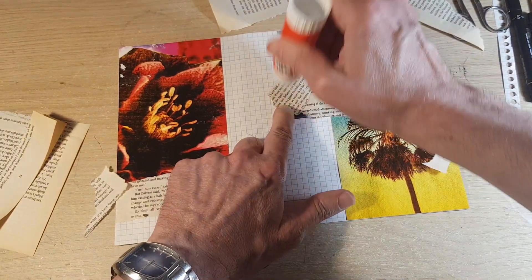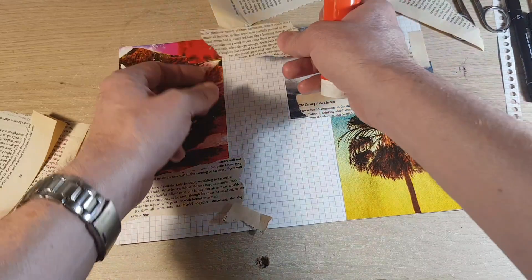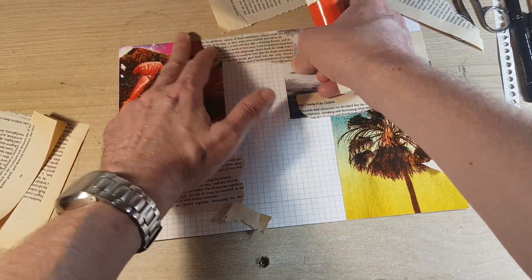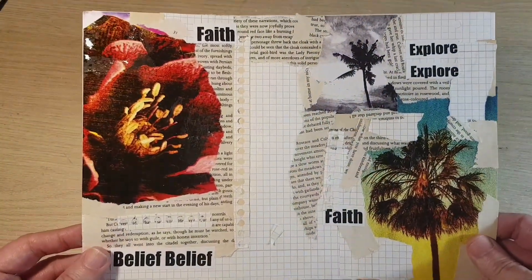What I like about collage is that it's quite versatile and you can choose just about anything. Besides photos, you can use magazines and all kinds of other forms.